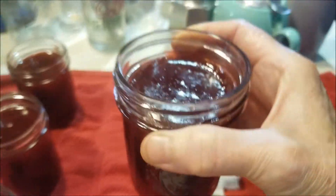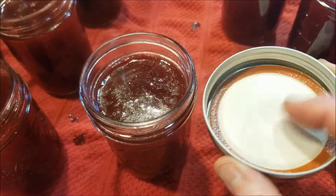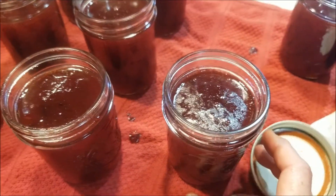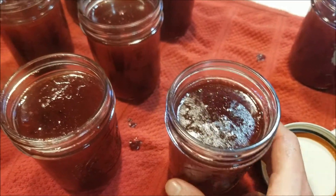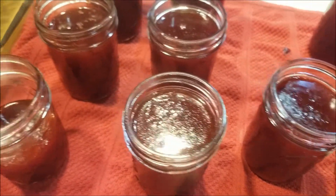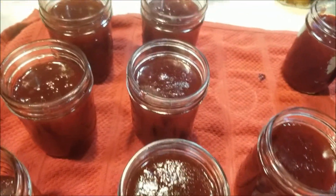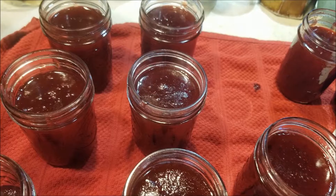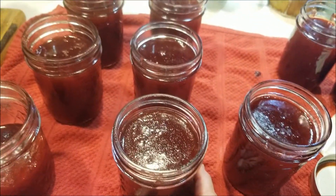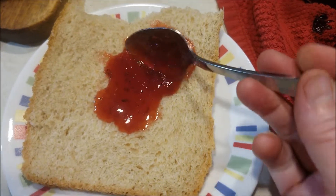One last remark: if you wanted to, you could process these using new lids and rings in a steam canner or a water bath canner. I make freezer jam, so I will just put lids and rings on these, let them sit out at room temperature for 24 hours, and then store them in the freezer. They will keep for years that way with really high quality. And there you have it — plum good plum jam on some homemade bread.